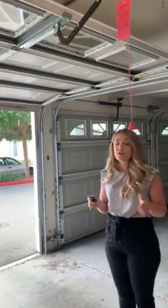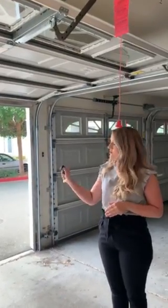Once the cycle is complete, you then can use your garage as normal. You can use your garage opener or the button to then close your garage.